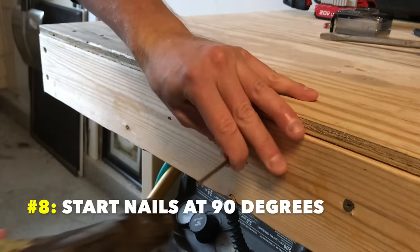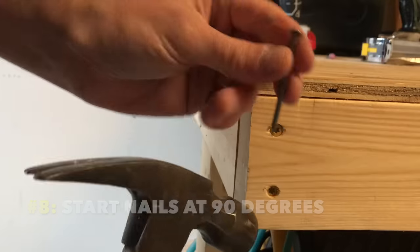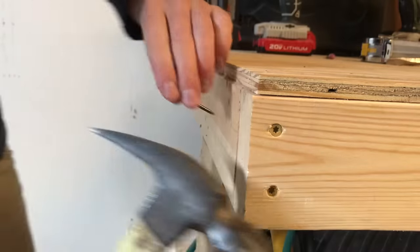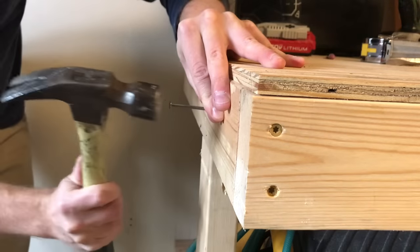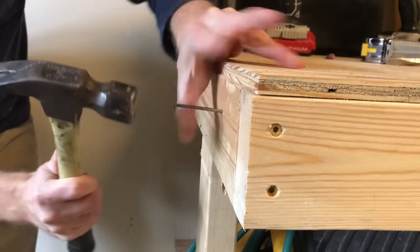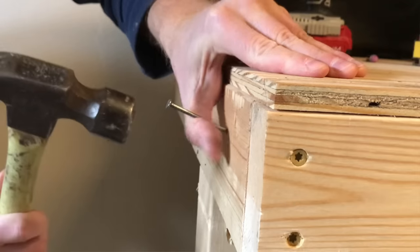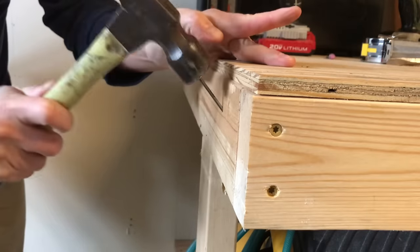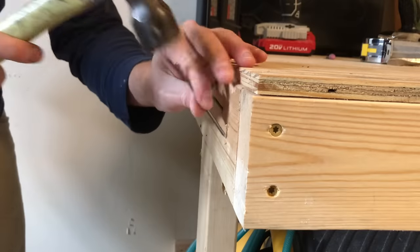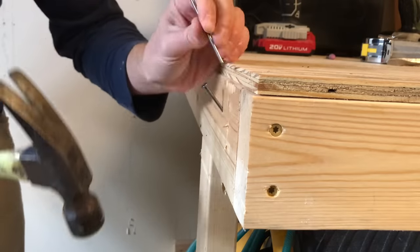Number eight: always hammer nails at 90 degrees to start. If you want to drive a nail on an angle, like a toe-nailing pattern, make your job easier by starting at 90 degrees. Stand the nail up and drive it just enough to get it set. Then use pressure from your fingers to push the nail up and keep it steady while you drive it the rest of the way, eventually pulling back your fingers. This will keep the nail point from skipping over the surface before it bites in.